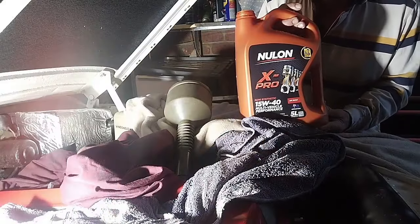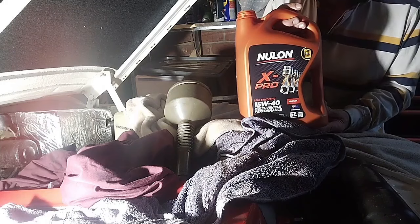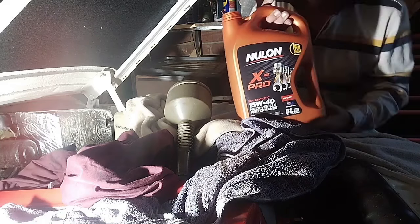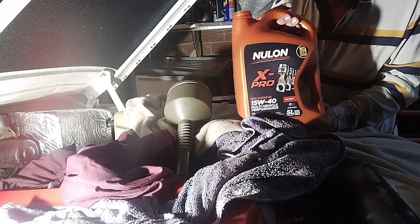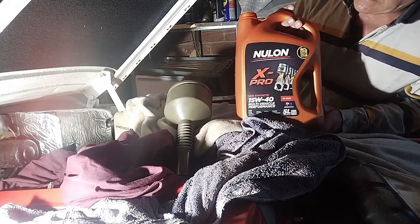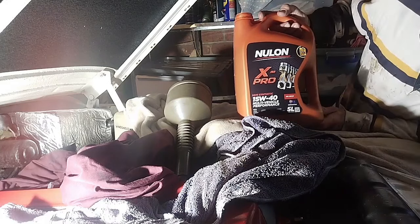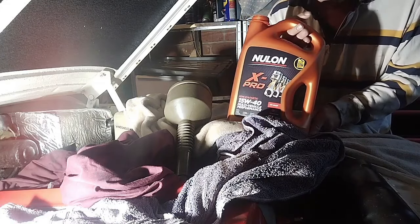The oil filter's back on and the plugs are back in — make sure you don't forget to put that back in. What I'm going to do now is fill the engine up. I just had a look on the internet and it looks like it's about eight litres of oil, which is quite a lot. I went to the shop and got some of this new long oil. I've never been that fussy about what sort of oil I use — this is a semi-synthetic 15W40, which should probably be right.